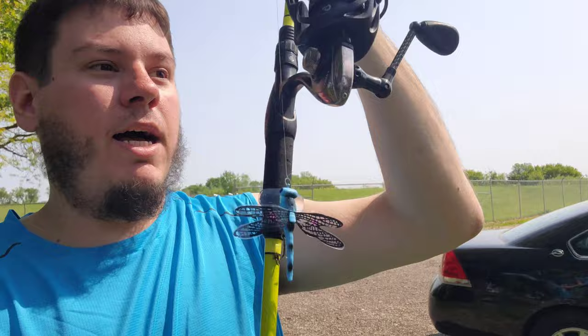Alright guys, we made it out. The first bait I'm gonna be throwing is the little dragonfly. I'm gonna throw it on spinning gear because it does feel pretty light, and we're just gonna run it up and down the bank, see if it has good action like a little jitterbug, see how it performs, and basically see over time how it handles and if it keeps good condition. Hopefully we can catch a bass or two.